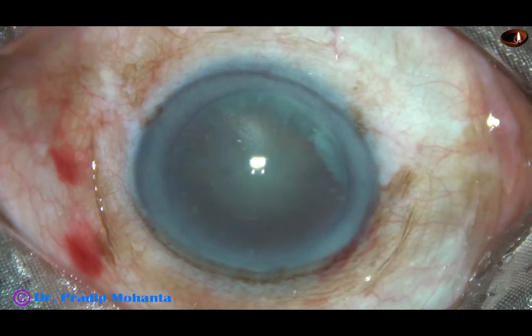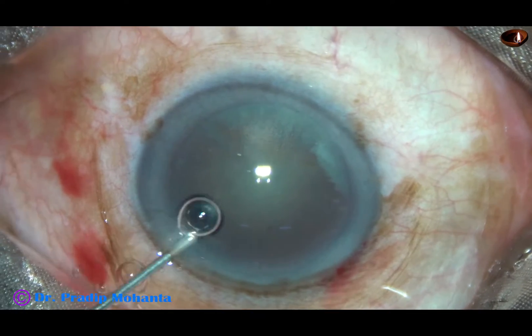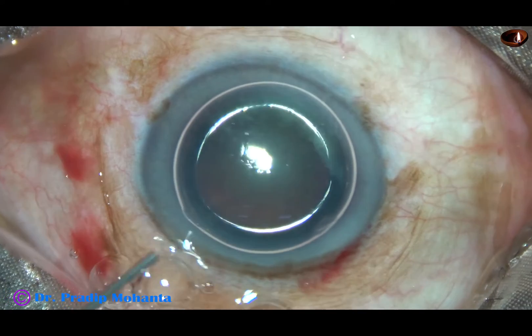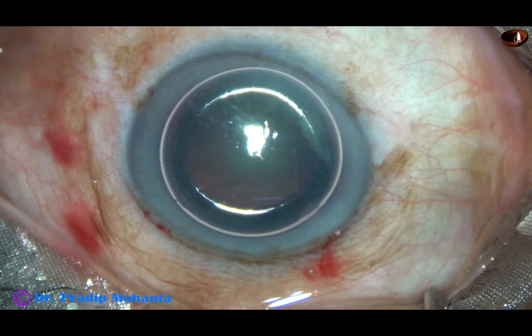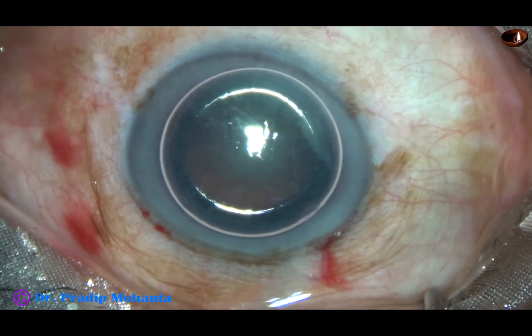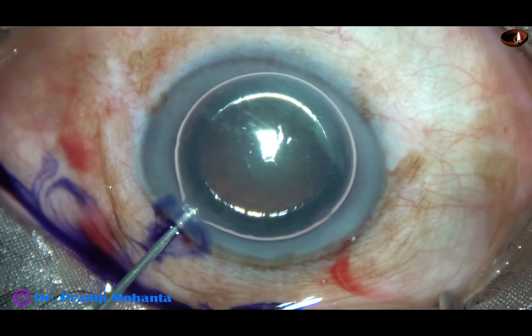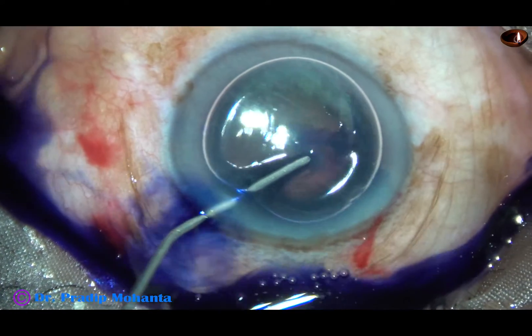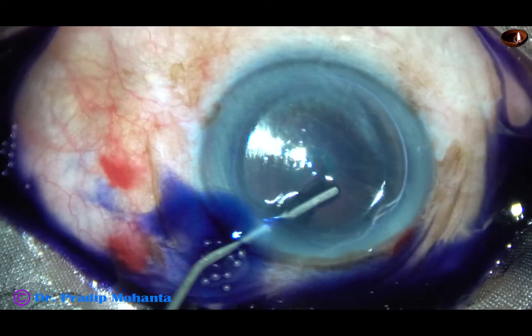In this technique, we learn both. We learn to make a trench. We learn to hold the nuclear pieces and chop the nuclear pieces. So after doing stop and chop for a few months, a fresh surgeon can go for direct chop.